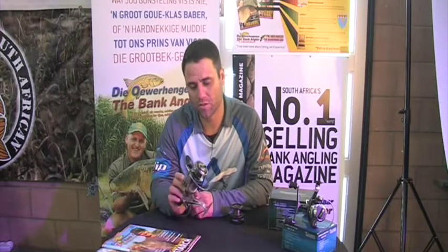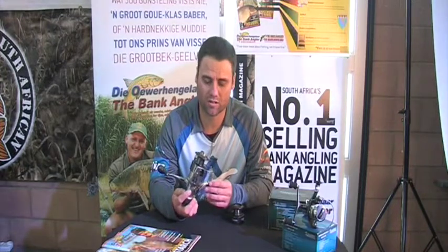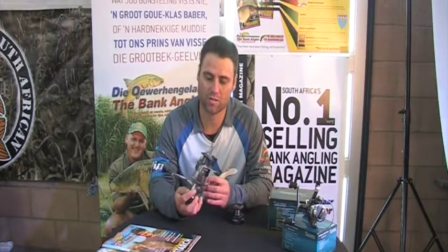The next reel in the Scout range is the Green Line Run Reeks. Three different sizes of fishing reels. If you look at .35 line, you can get a 200 meter line capacity. It's a 5.2 gear ratio with 5 plus 1 bearings. It's definitely one of the better value-for-money reels on the market. It's a very good buy.